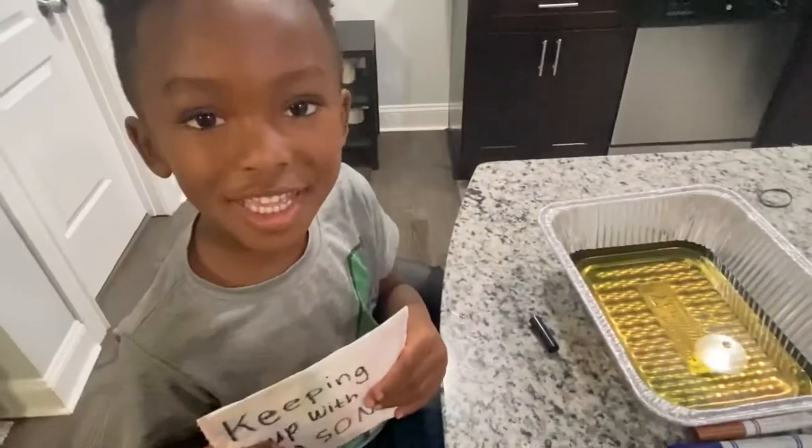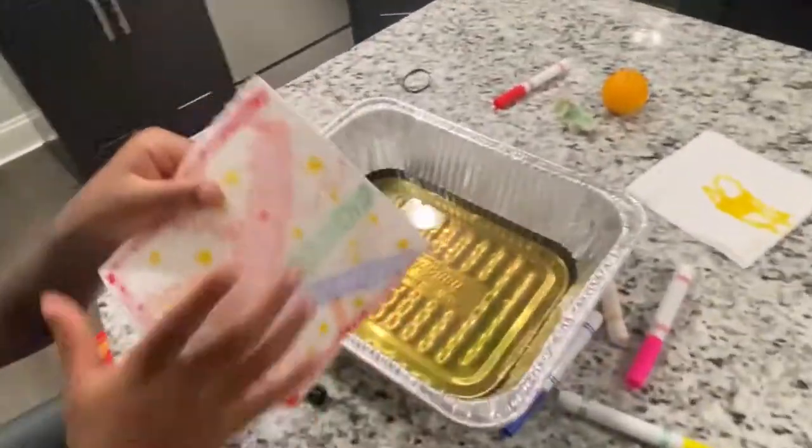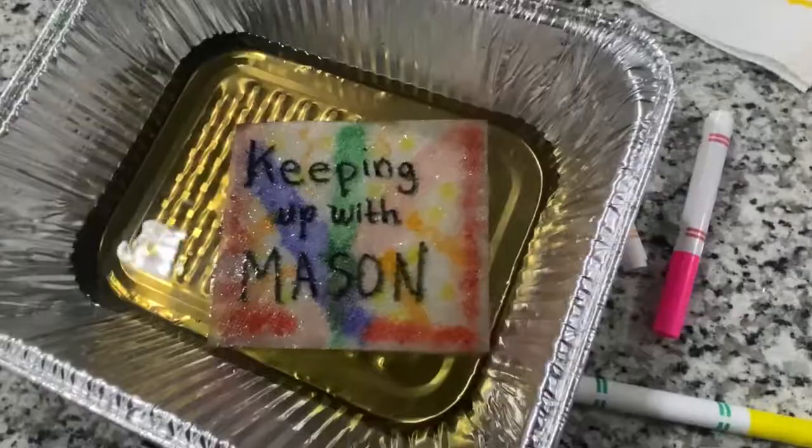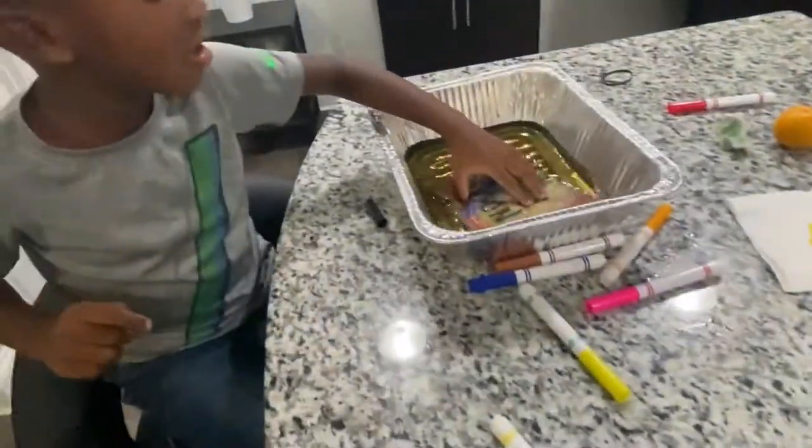Thank you for watching. I knew it — I knew it was on the hair color. Oh, okay.